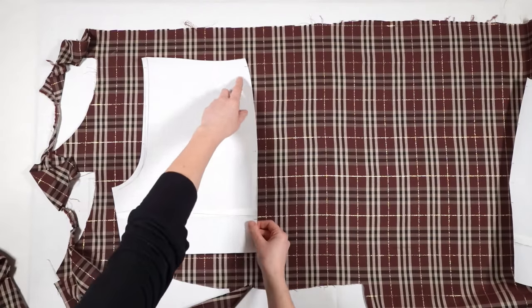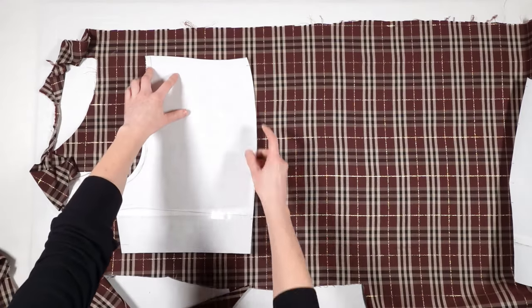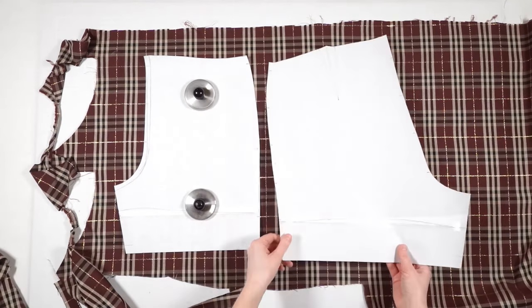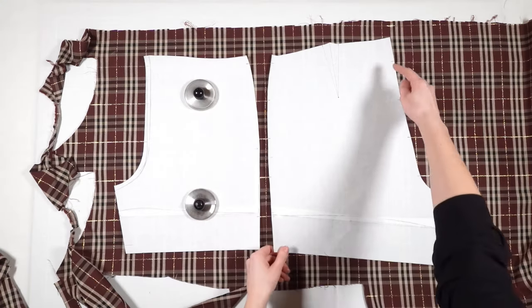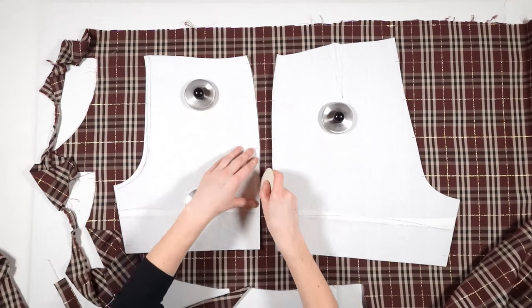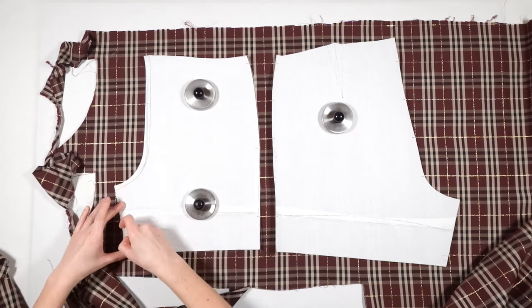The second front part I place according to my marked lines, so I can feel confident that the fabric lines match at the side seams. The same way I place the second back part. When all markings match, I trace and cut out the front and back.